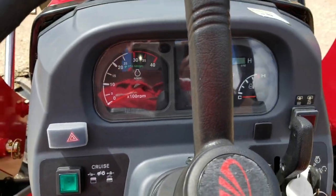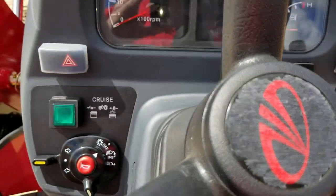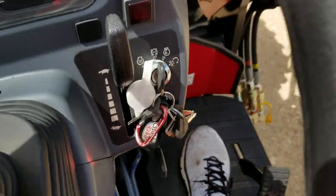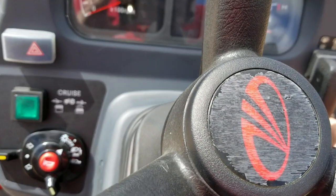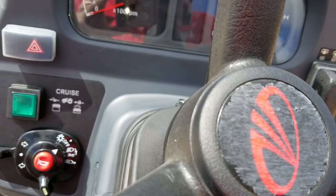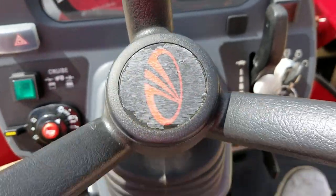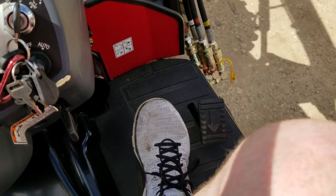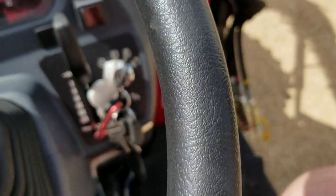All right, so we're sitting in the station. Turn it on. What I'm going to do is engage it all the way down and then hit the button — well, obviously I've got to have it on first. I'm going to go forward and then hit my button. There it is.